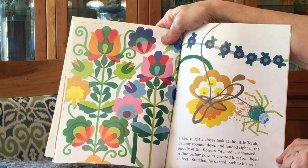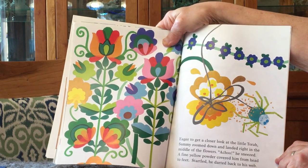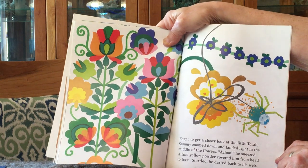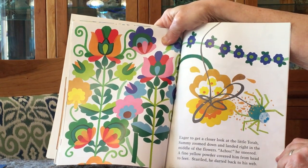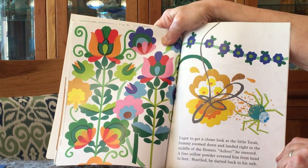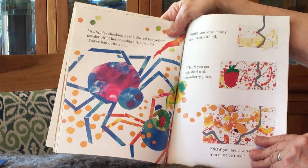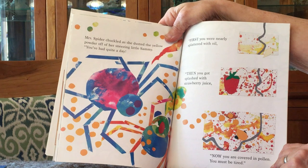Eager to get closer to the little Torah, Sammy zoomed down and landed right in the middle of the flowers. Achoo! He sneezed. A fine yellow powder covered him from head to feet. Startled, he darted back to his web. Mrs. Spider chuckled as she dusted the yellow powder off her sneezing little Sammy.